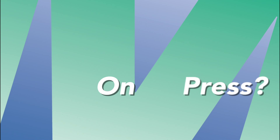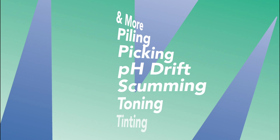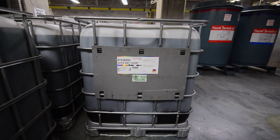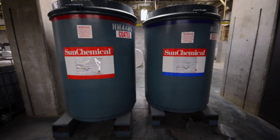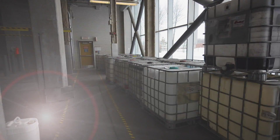Got problems on press? Long-standing press-related problems like tinting, toning, scumming, pH drift, picking, and piling can now be addressed with custom-blended fountain solution additives that are dosed and measured on demand, or completely automatically, using the Metafix Fountain Solution Control Unit.